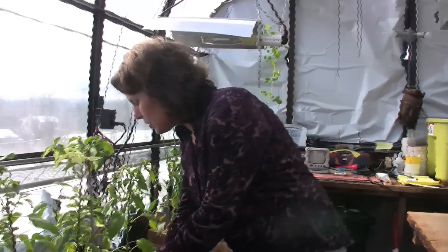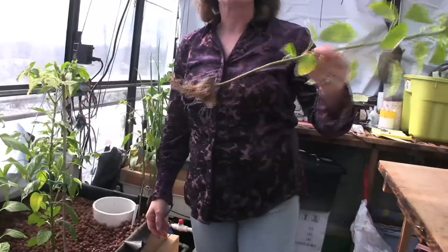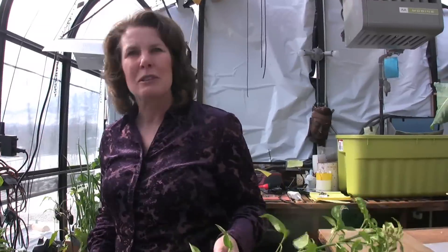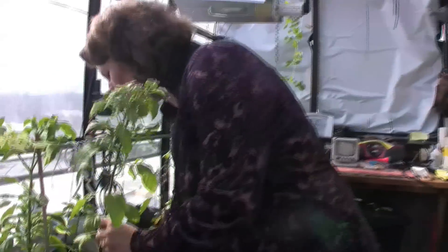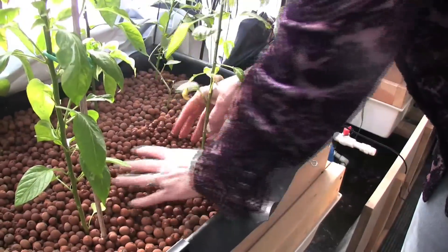One of the nice things about hydroponics and aquaponics is it's really easy just to rearrange your plants. You can just take them out like this and stick them wherever you want them to be. Plus I was starting to get some insect issues, so what I did was just took the plants and squished them in the fish water. The fish get a nice treat of the insects and it washes all the insects off. It's a really super easy way to garden.